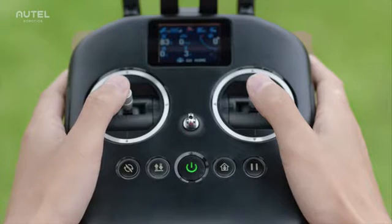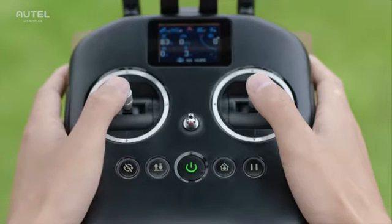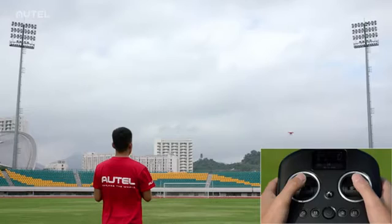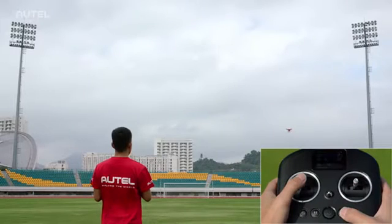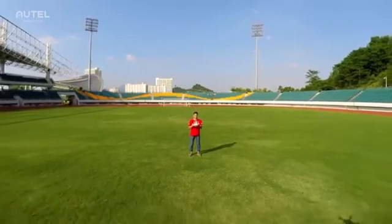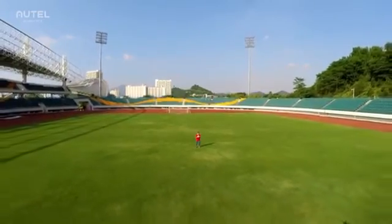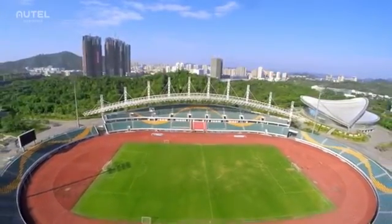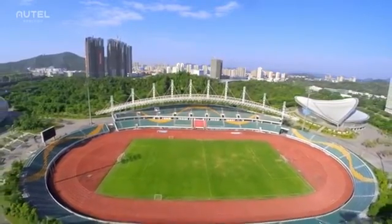To have the aircraft land automatically, press and hold the takeoff and landing button to land the aircraft at its current location. Or press and hold the go home button to command the aircraft to return and land at its home point. Pressing the pause button will pause the aircraft's autopilot function and keep the aircraft hovering at its current location. These are the basics for the X-Star and X-Star Premium. You should also read the user manual carefully before your first flight.